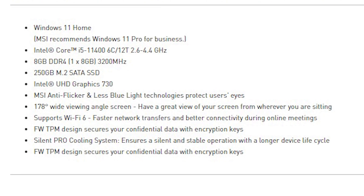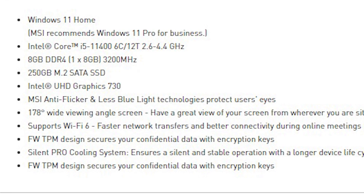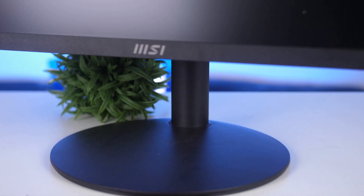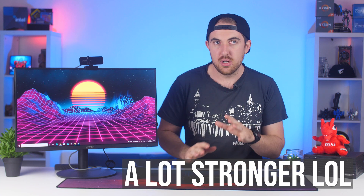Quickly going over the specs: this is running the Intel i5-11400, which has 6 cores and 12 threads. RAM-wise, it comes with 8 gigs of DDR4 memory running at 3,200 MHz. It has a 250-gig M.2 SSD. Graphics-wise, it uses Intel's integrated UHD 730, whereas the AMD side uses the APU Vega 3 graphics, which is a bit stronger, so we'll see how it compares.